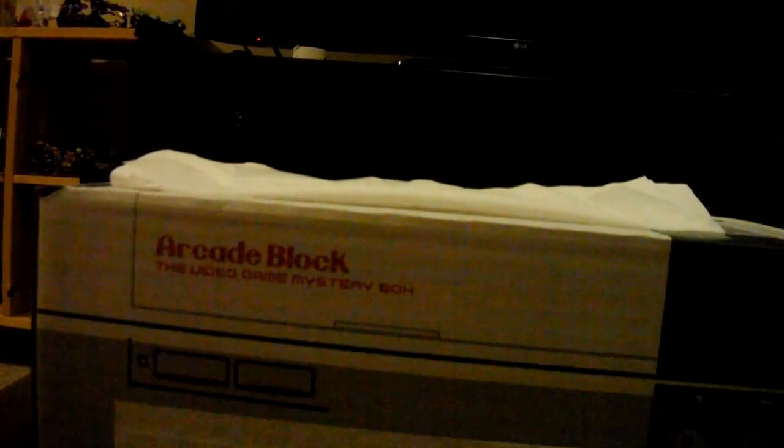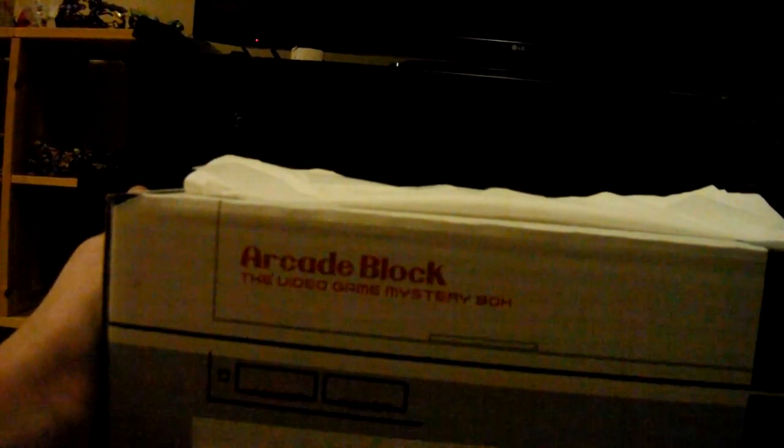What is crack-a-lackin' everybody? I am GamerNerve5 coming at you with another Arcade Block unboxing.